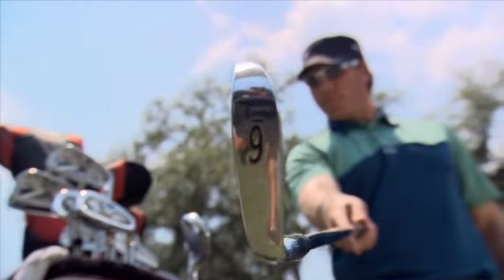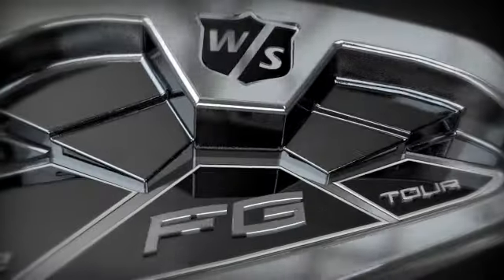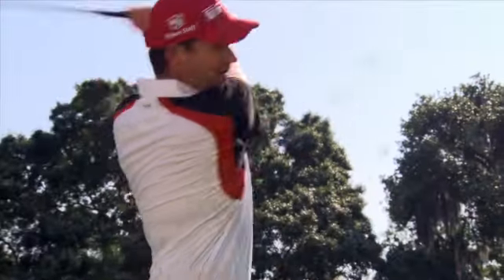Hopefully it's going to win a lot of golf tournaments. The new Wilson Staff FG Tour V2 irons — the latest reason Wilson Staff irons have won more majors than any other brand.